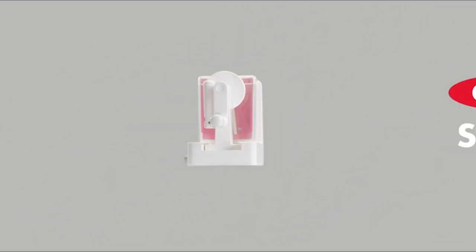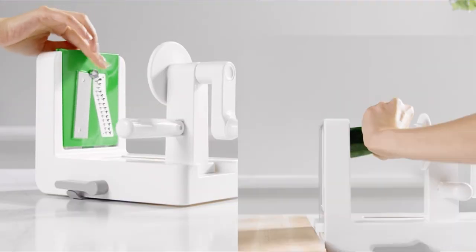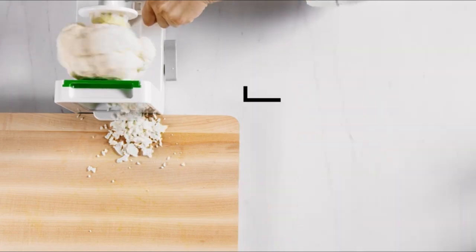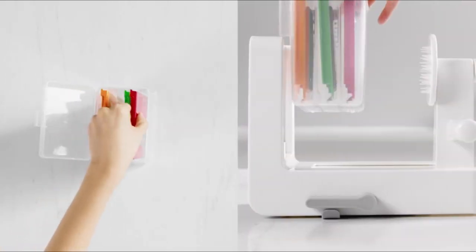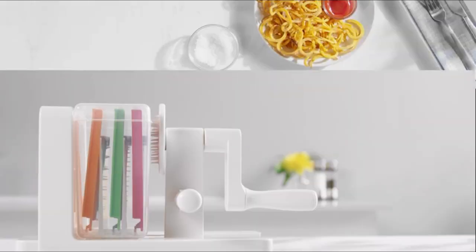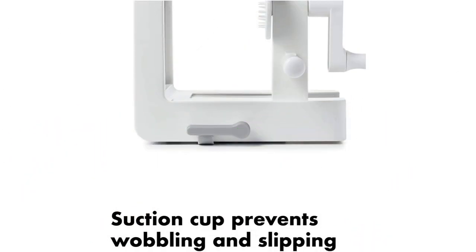Number 5 Best for Vegetables: OXO Good Grips Tabletop Spiralizer. Spiralizers are used to cut produce into long, pasta-like strands. They're a great gadget for anyone who is trying to eat more vegetables or can't eat regular pasta for dietary reasons. While soft produce like tomatoes can't be turned into pasta, there's plenty that can. Zucchini noodles, sometimes called zoodles, are probably the most popular veggie pasta, but you can also spiralize carrots, cucumbers, or even potatoes to make curly or shoestring-style french fries in mere seconds.